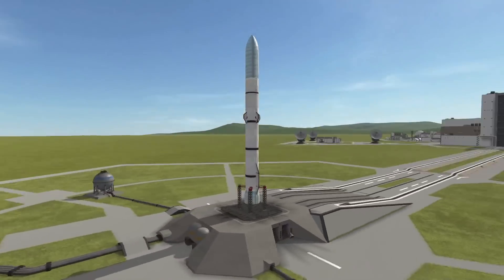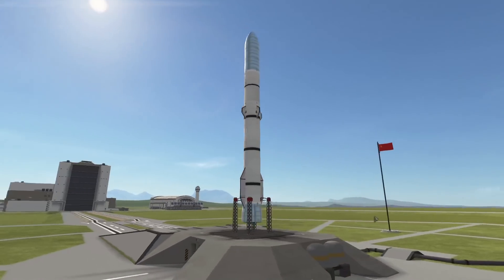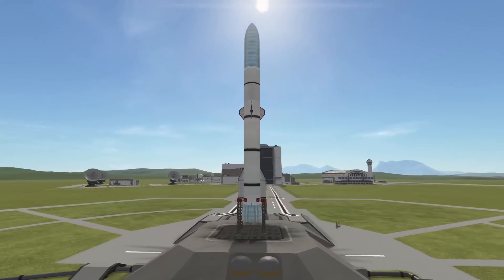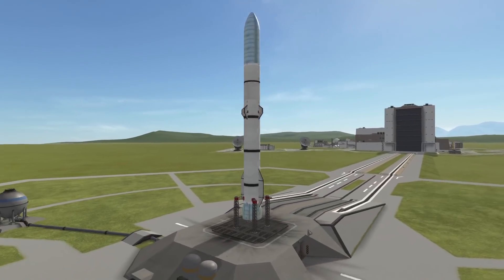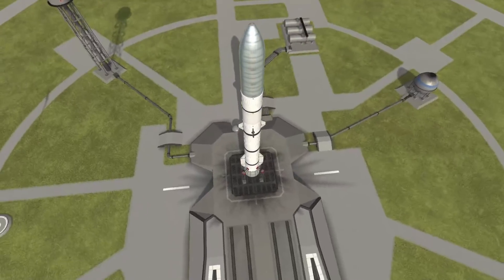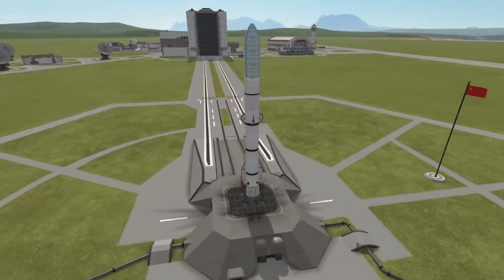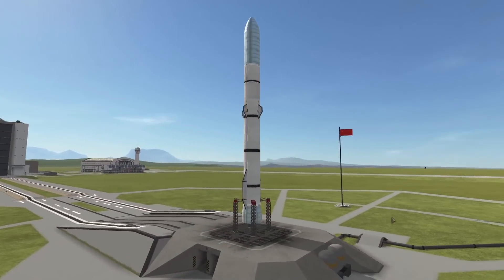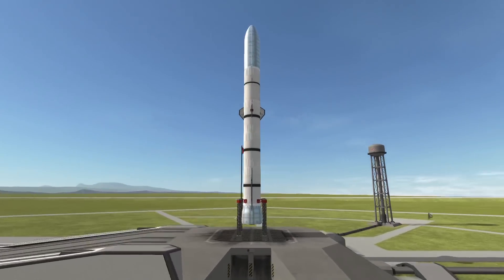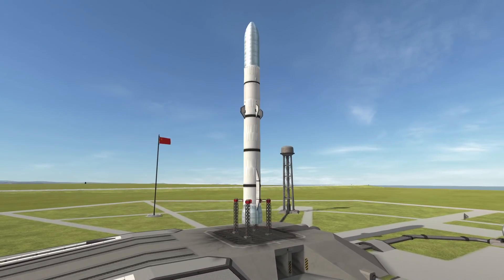Hello everyone and welcome back to another Kerbal Space Program video. We have a seemingly normal looking New Glenn, but this is not a normal New Glenn. This one has a reusable second stage. That is basically what we're going to be doing in today's video - testing out the possibility of how Blue Origin might do a reusable second stage, which would make New Glenn a fully reusable rocket. Spoiler alert, they'll probably fail.